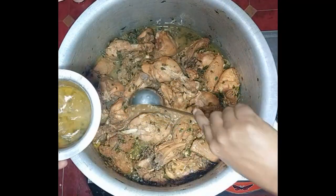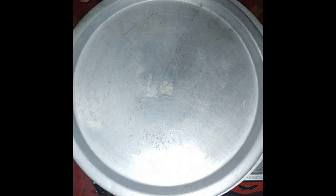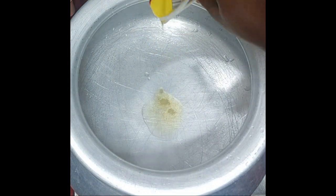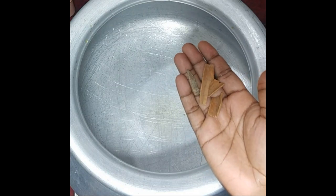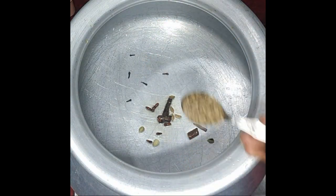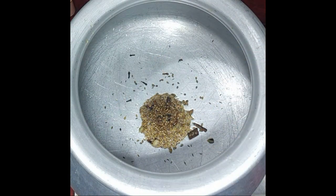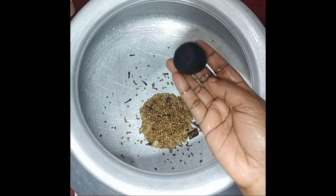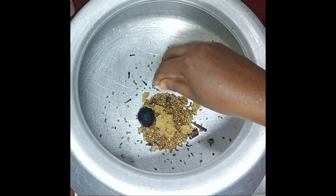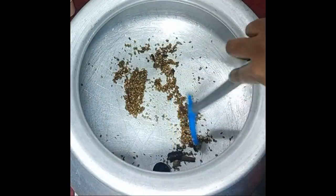Pour a little masala in a bowl and put it on low flame. Add 2 tablespoons, then 48 grams, 1 tablespoon. Add 2 tablespoons. Make a taste maker and put it here. Make a little harder, then mix it together.